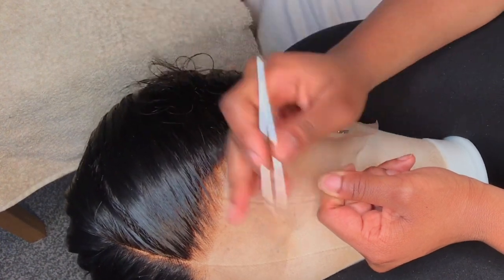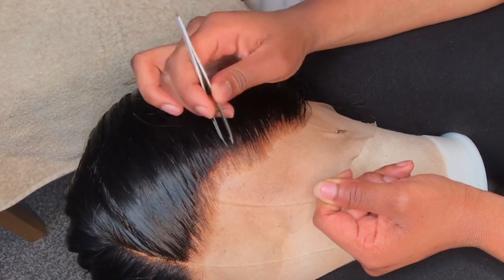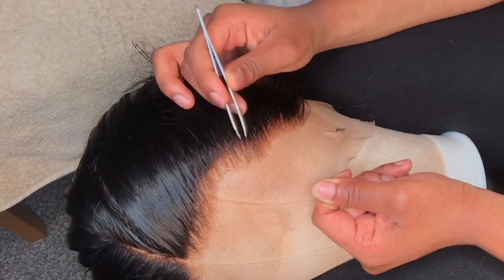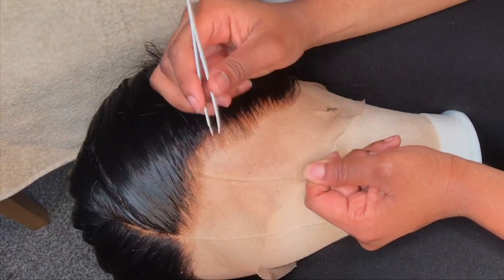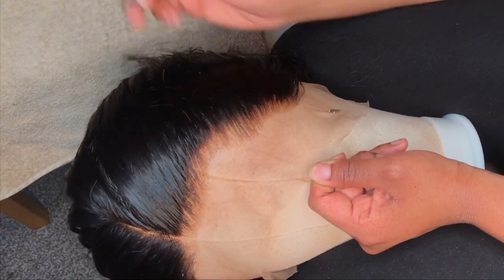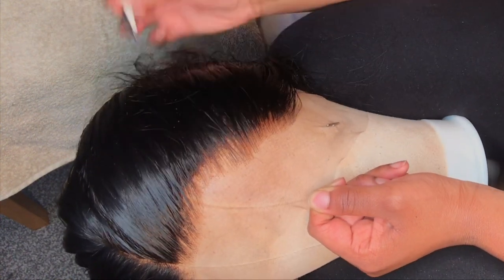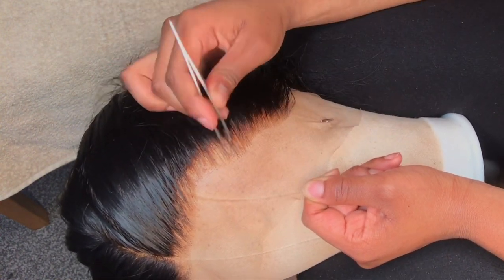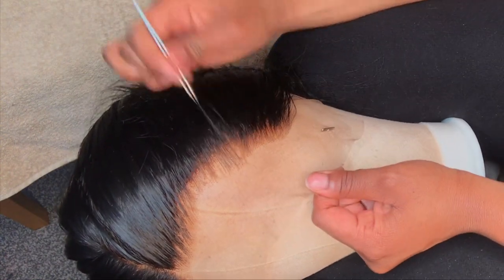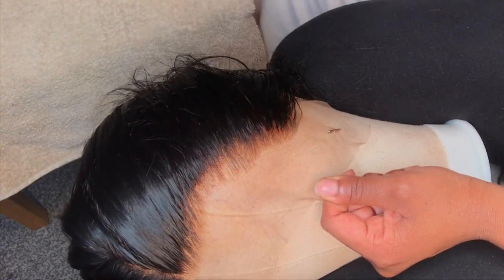Any random tweezers will do — nothing expensive or special. All I do is pluck in the dense area. I avoid the very front of the hairline and start at the line of demarcation — the front area is lighter and the dark area behind it is where you pluck. Just go through and pluck, pluck, pluck.